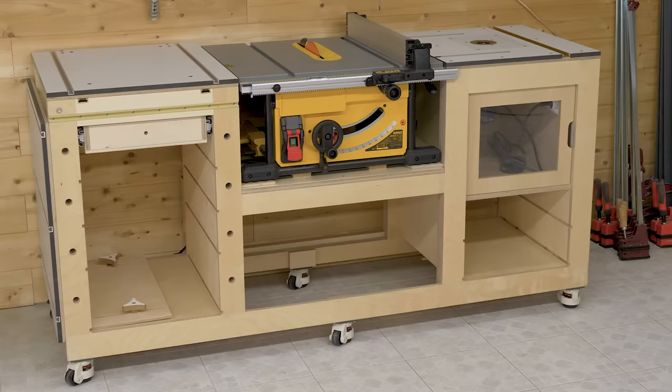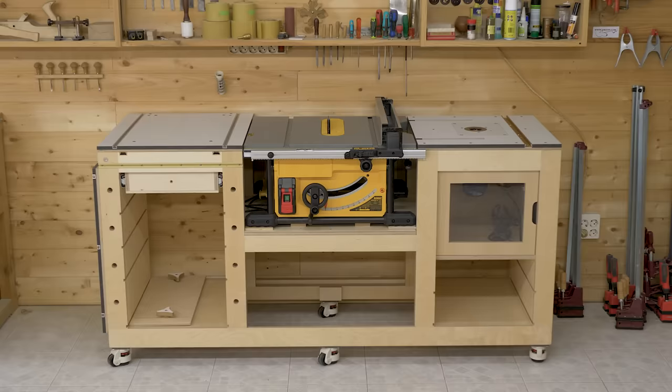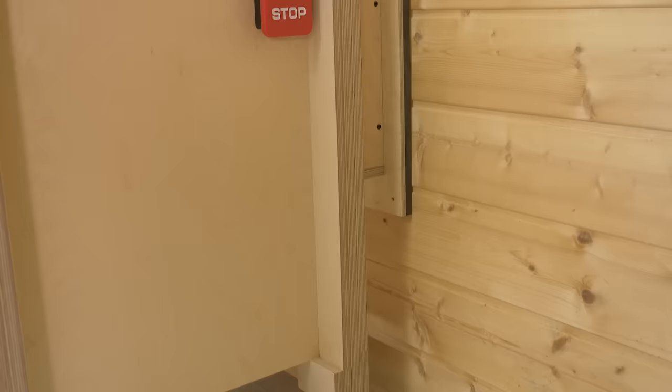The main idea that led me to designing and making the folding table is being able to put the bench by the wall so that it will take up as little space as possible when I'm not using it, and at the same time, being able to open it to achieve a larger work surface so that I can cut and mill large workpieces whenever it's necessary.